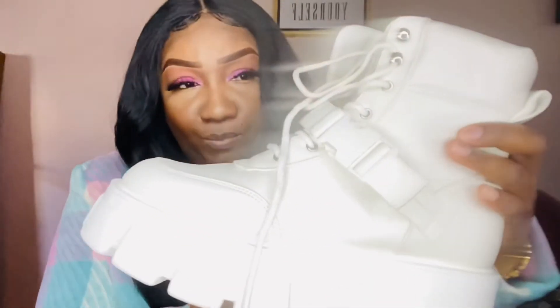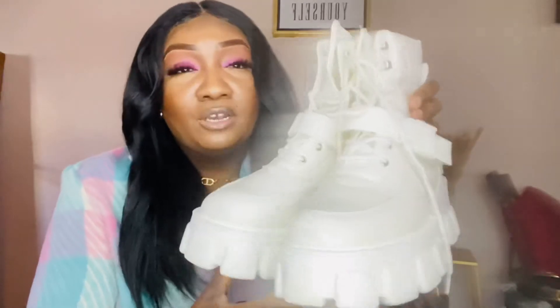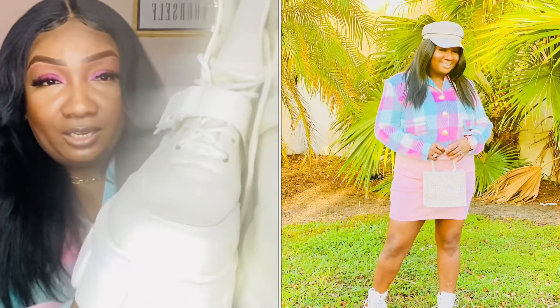Next are my white chunky sole boots with a strap across the front that ties up. I picked these up from Nasty Gal and they're actually still in stock. These boots are rather comfortable but do come a bit oversized, so keep that in mind. They are really chunky and big — when I first got them I wasn't sure how they'd fit — but I love these so much and have styled up a lot of outfits with them on my Instagram. These are one of my favorites.